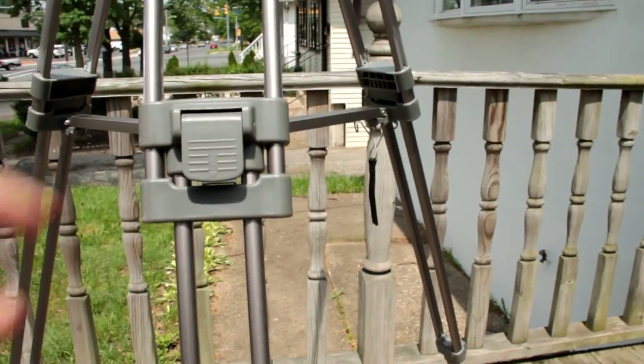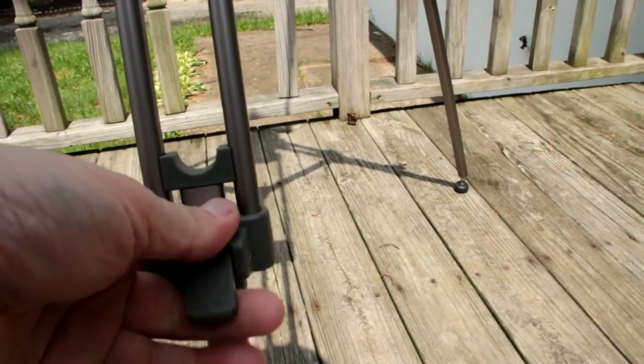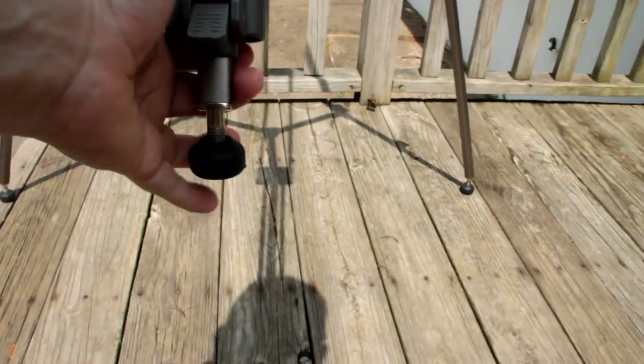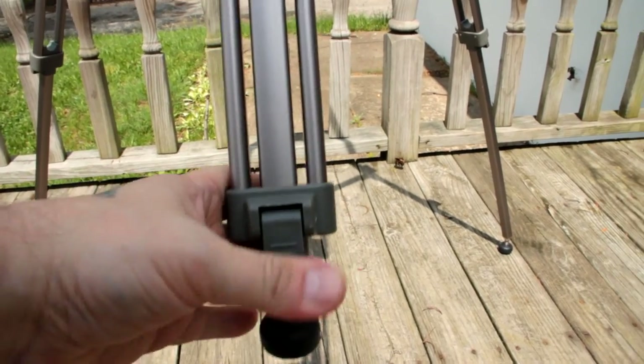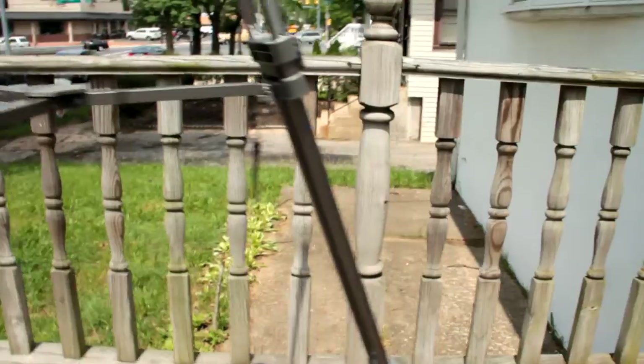This is the only part I use on the tripod when I have the crane on it. What I do is turn this down on the first part and lock it — it's holding the camera steady so it's not going anywhere. Let me do all three parts.